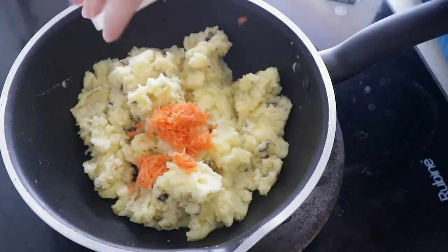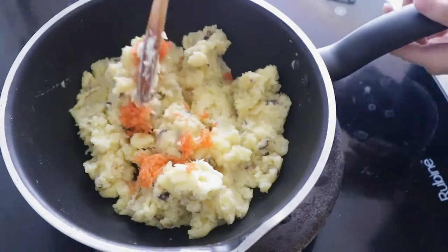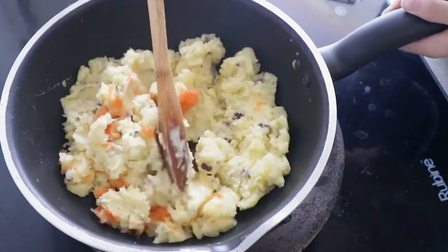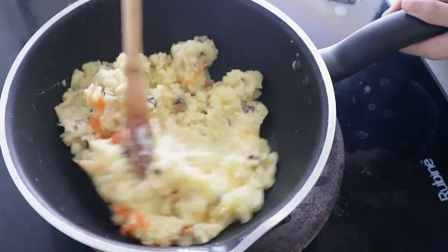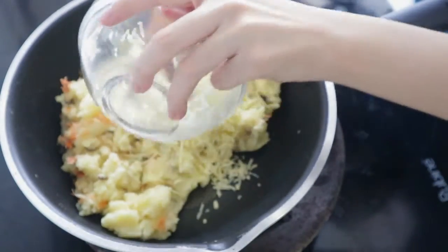The carrot we just grated — mix it in. And now the cheddar cheese, all of it.